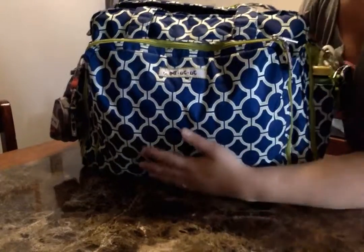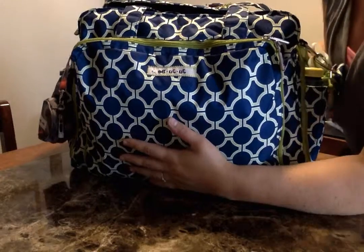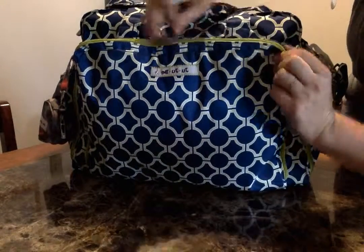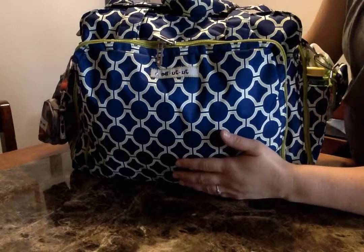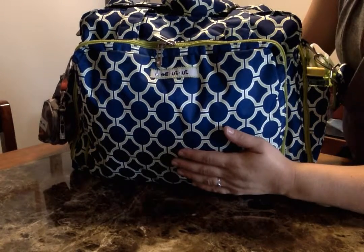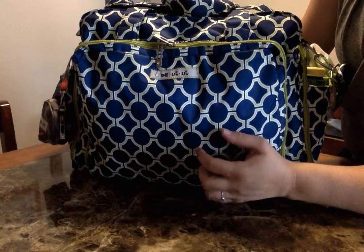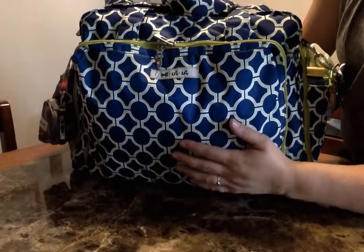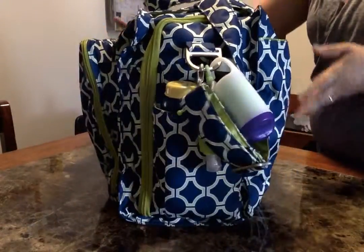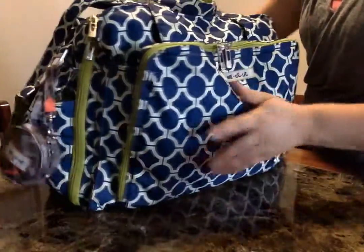Hey YouTube! My Bee Prepared just got here in the mail today. I traded this with another sweet mama for a silky perky bee set that I wasn't using, and I've been wanting to give this bag a try for a really long time but just couldn't bring myself to pay the price, so this worked out perfectly. This is the Jujubee Bee Prepared in Royal Envy and I absolutely adore this print.